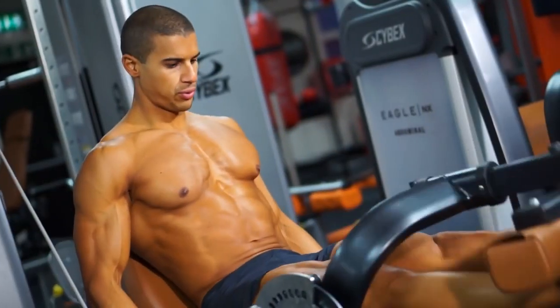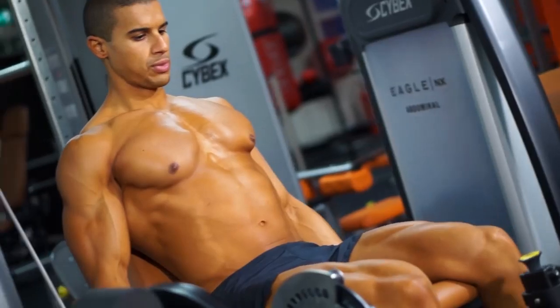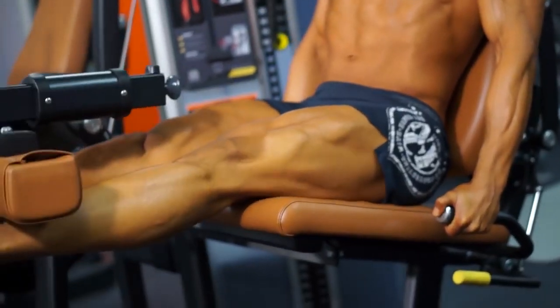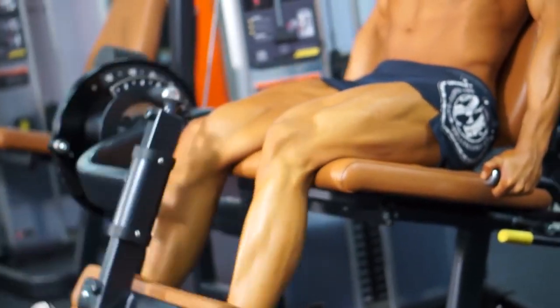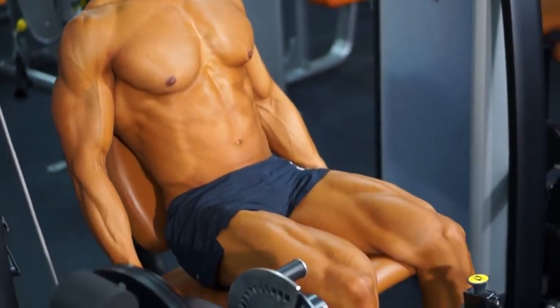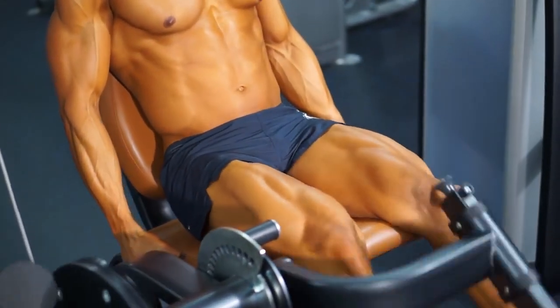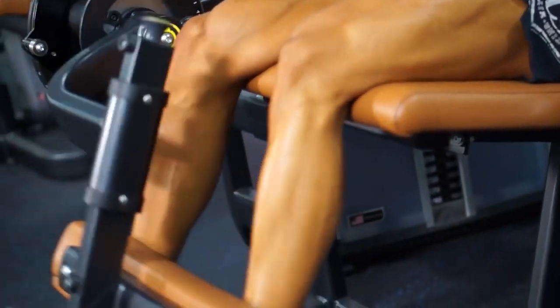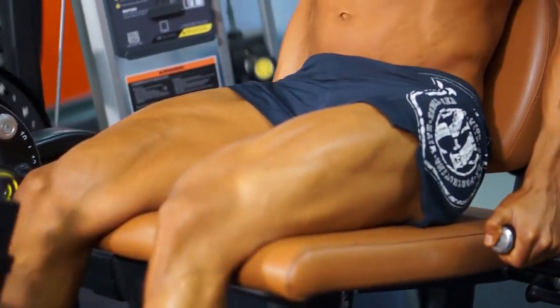The first exercise is a leg extension. We're using this exercise to pre-exhaust the quadriceps, get them pumped up, and get some blood in the quads ready for our compound exercise. Starting with this isolation exercise, we're doing three sets of 15 to 20 repetitions, with the final set being a triple drop set, still working in that 15 to 20 rep range to really pump up the legs.